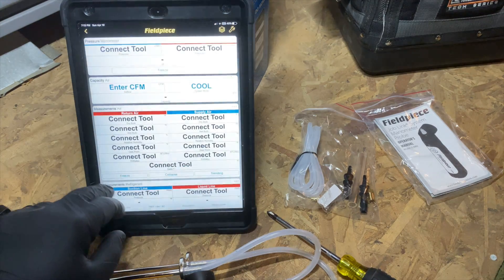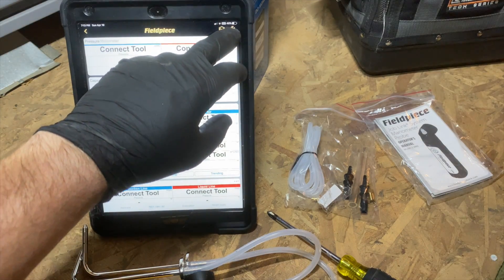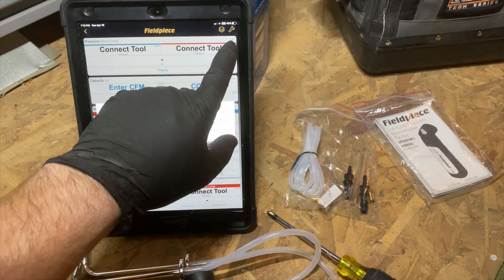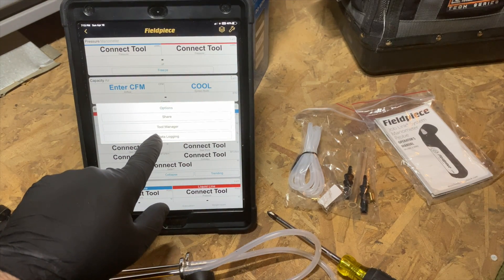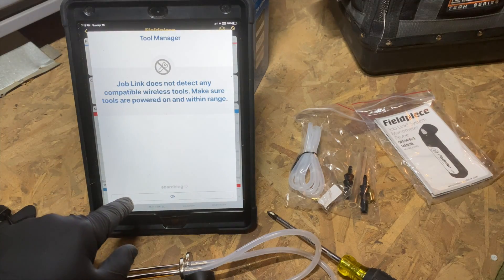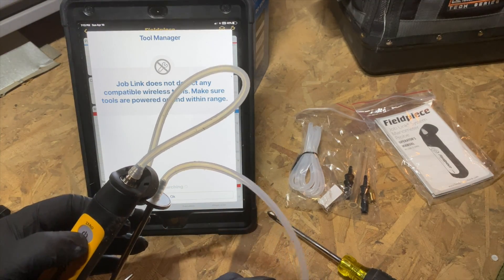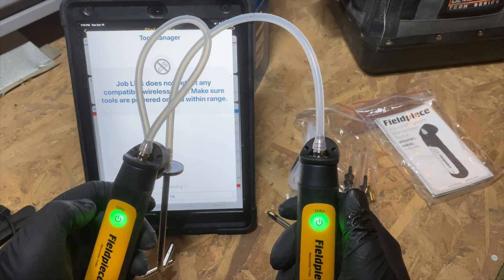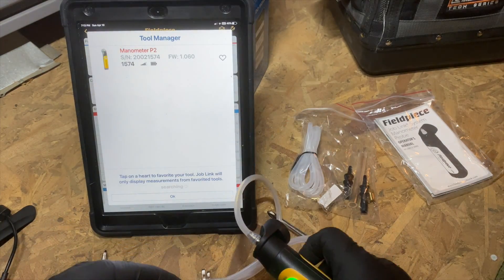We're going to hit the little wrench icon in the top right corner, then go to Tool Manager — this is where it's going to find them. Now go ahead and turn the units on: push the buttons, hold them until they're green, then let go. They're on.